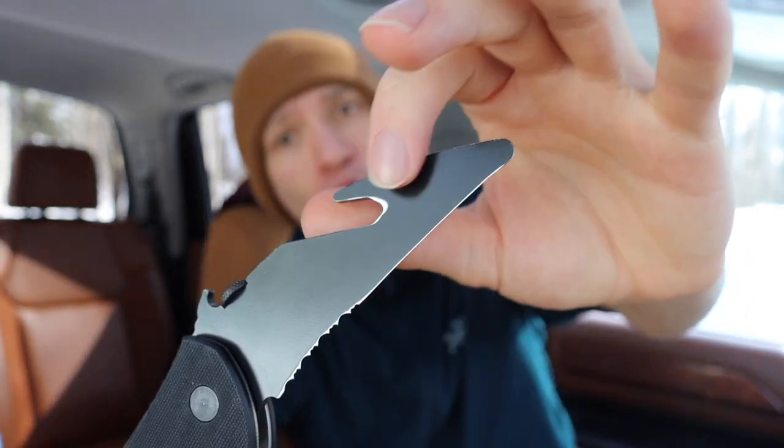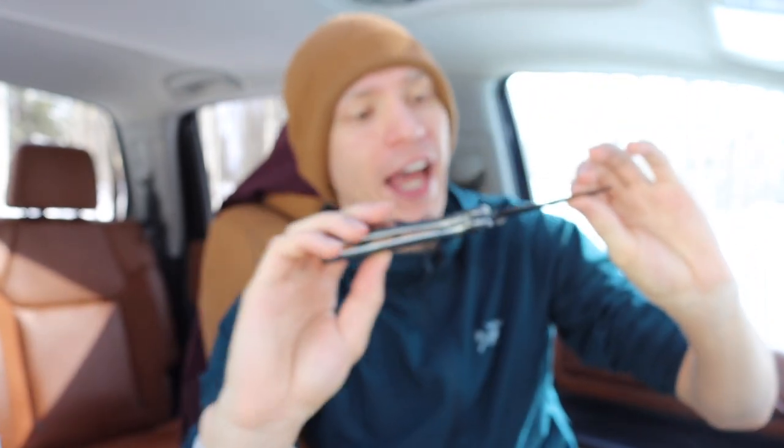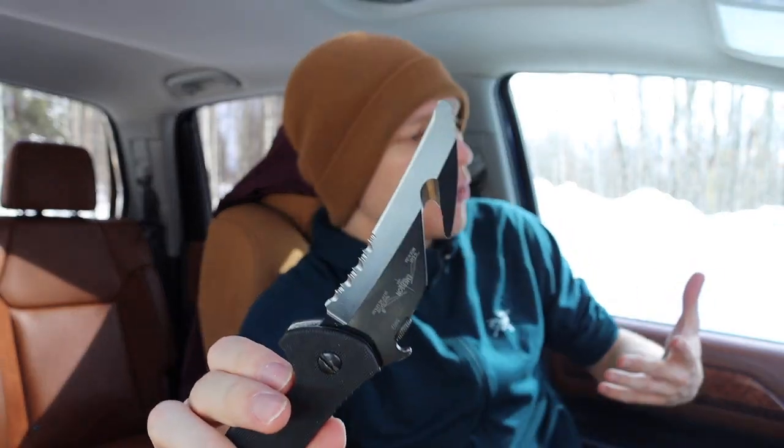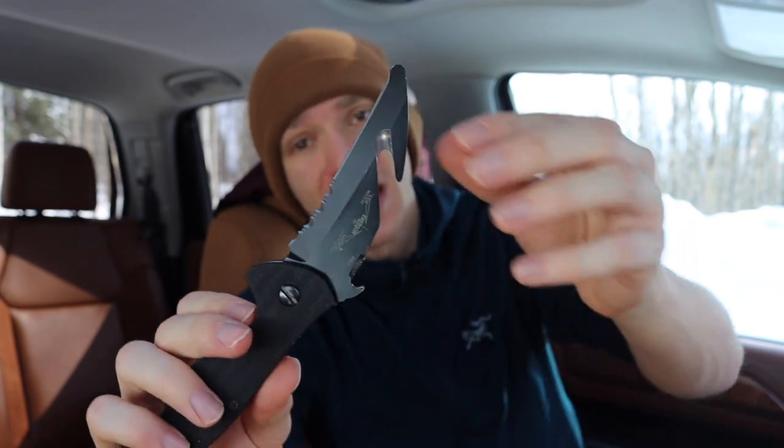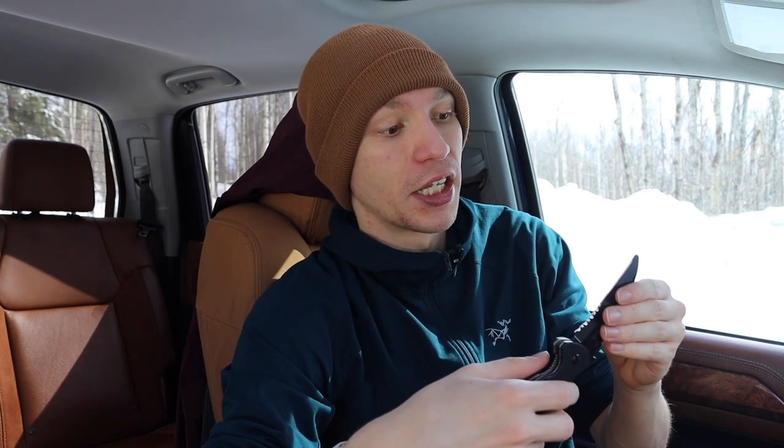Because of the long grind, you get a nice tapered edge that will glide through webbing very well. Emerson also went to the back side and actually sharpened this area so it comes to a true cutting edge — this is genuinely very sharp, every bit as sharp as the actual cutting edge. I tested it and it cuts just as well as a knife blade, which is something you honestly don't see frequently with integral rescue or safety hooks.